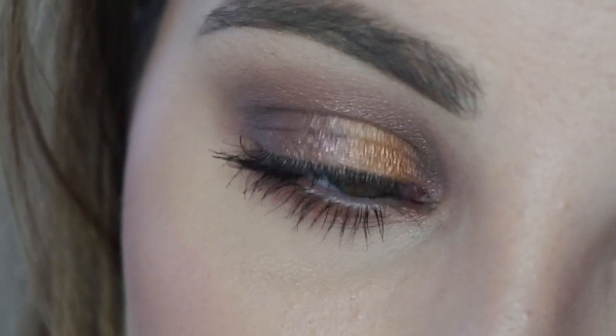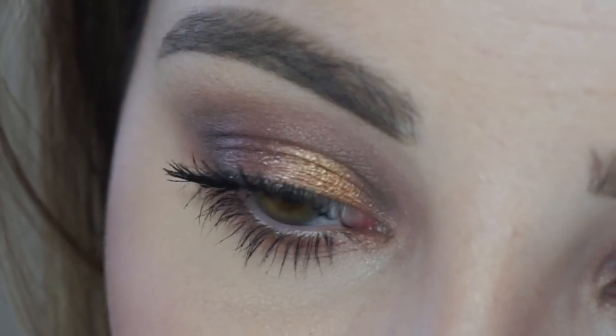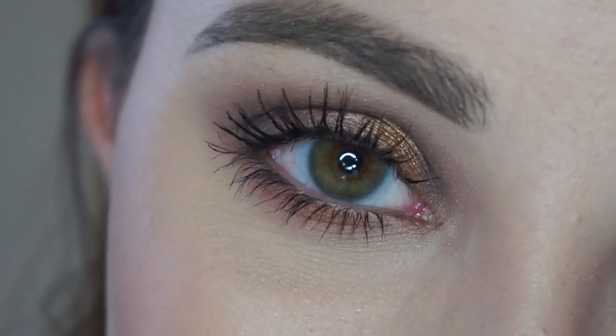Then after my mascara dries, I'm throwing on my Christy Lashes from Thrive Cosmetics. These are the lashes I wore in my Instagram photo. So once I pop those on, I will show you guys the finished look.